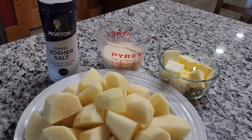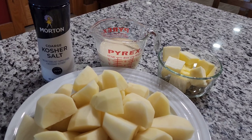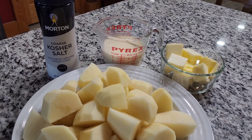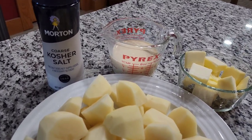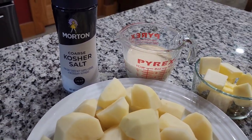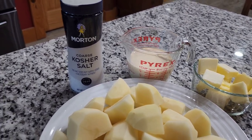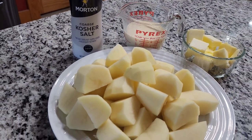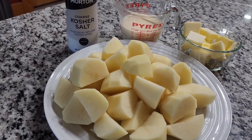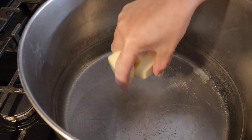I have one stick and a half of butter. It's supposed to be unsalted butter, but I only have salted butter so I'll try that. For the milk I have three-fourths cup — that's evaporated milk. I'll go easy on the salt when boiling since the butter is already salted. I'm gonna put the potatoes in a pot with cold water.